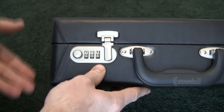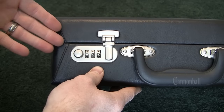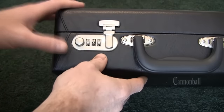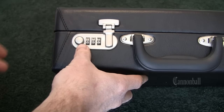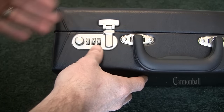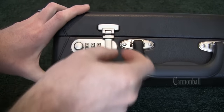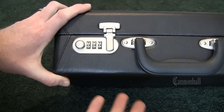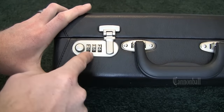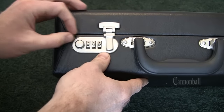Now, the scenario is your kid's been playing with this. He's accidentally set the numbers to something different. You have no idea what it is, and you need to get into your case. There are a thousand different possible combinations. The easiest way to do it is not removing hardware, not hacksawing anything. You don't need any sort of hacking materials. You can try all thousand combinations in six minutes or less, and there's an easy way to do it.